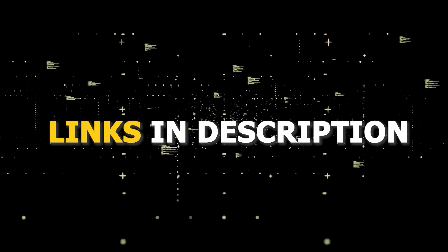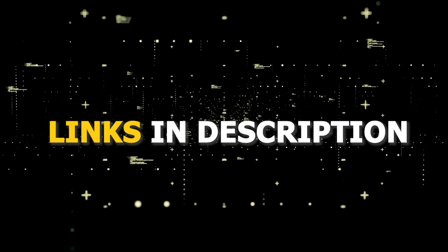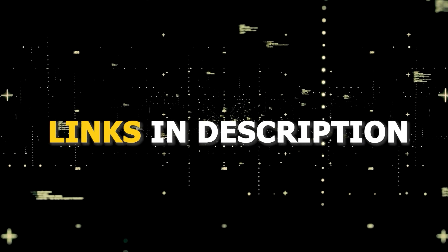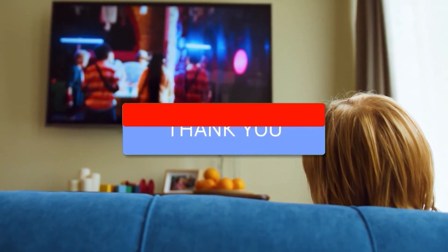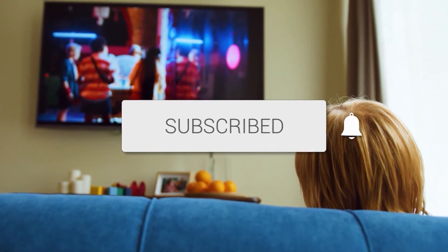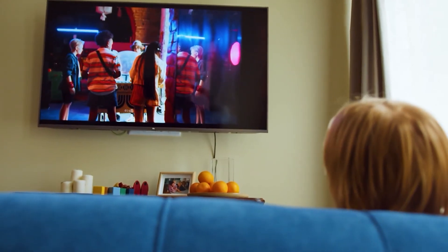I've had great luck with all these streaming players and I'll put links in the description down below of where you can get one of them. Hopefully this video was helpful for you. If it was, go ahead and click a thumbs up, and go ahead and subscribe to my channel. I make tech videos all the time and I would love to have you back in the next one. Take care.